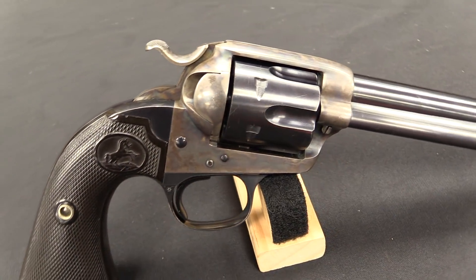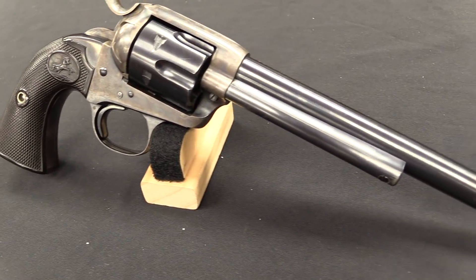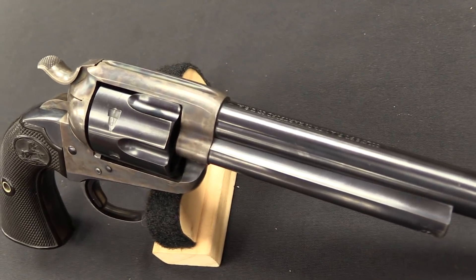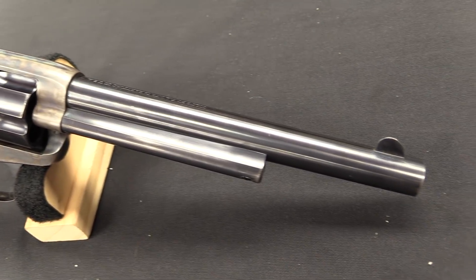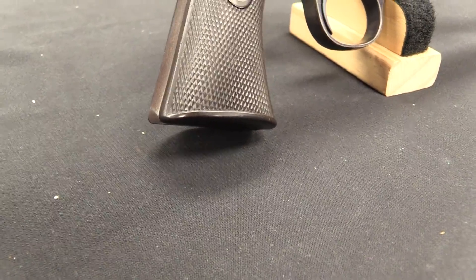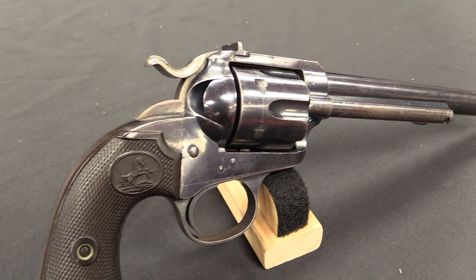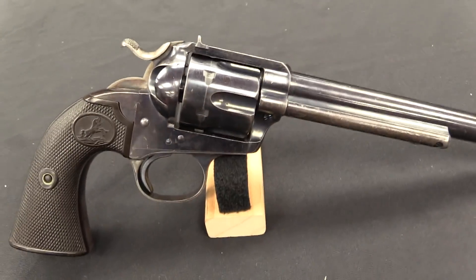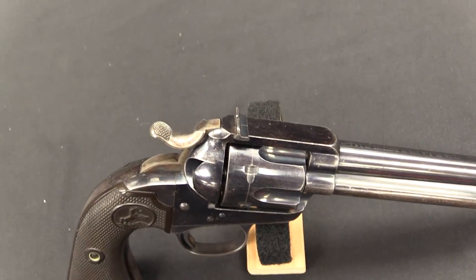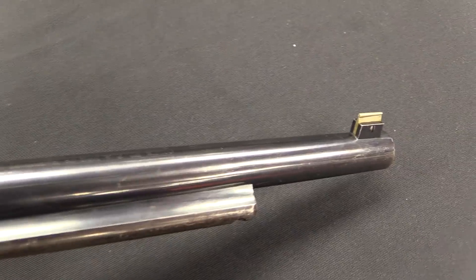The Single Action Army was, as the name implies, intended as a military service revolver. It was chambered for the .45 Colt cartridge — a big, hefty cartridge, especially by European revolver standards at the time. It turned out to be wildly successful, very popular, well-made, and well-liked. So as early as 1890, Colt introduced a flat-top target version of the Single Action Army. They would sell almost 1,000 of these by 1895, and then they dropped it for the Bisley model.